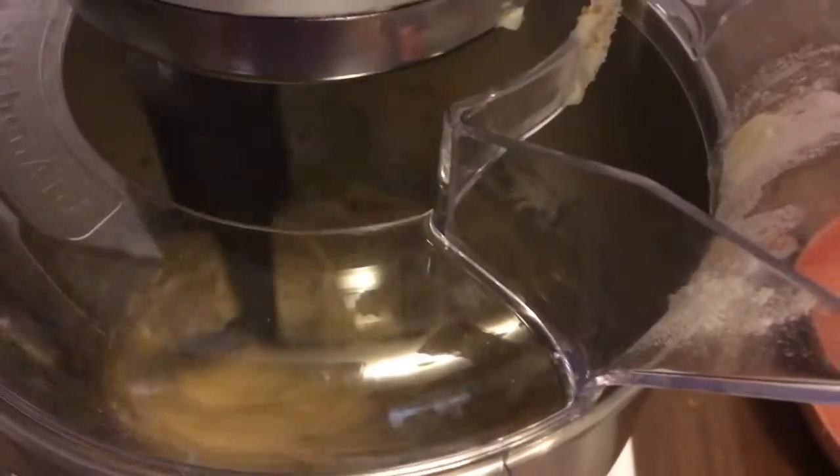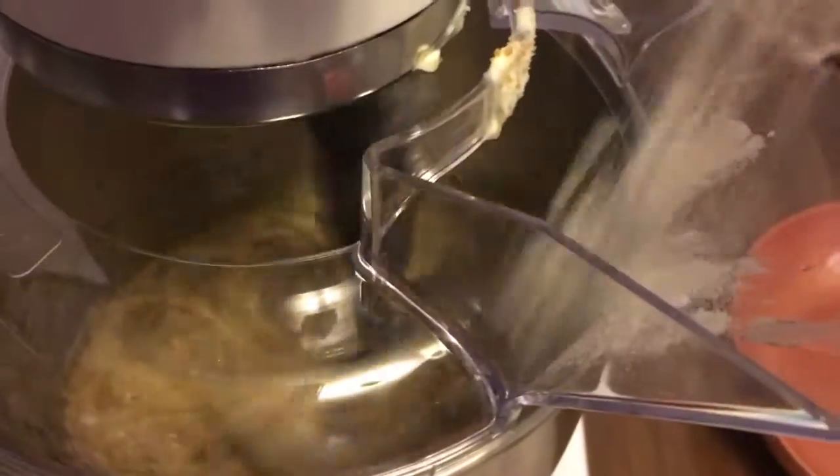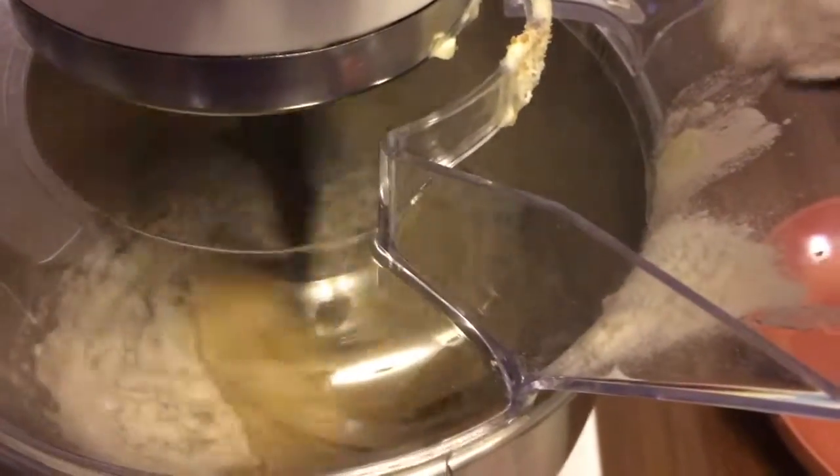Now I'm adding the baking soda, then the flour — and I'm adding it a little bit at a time so the mixture won't clump up.